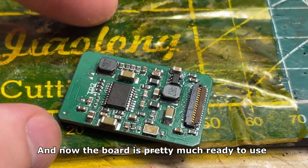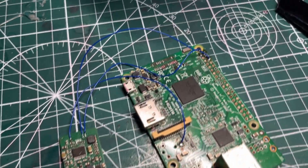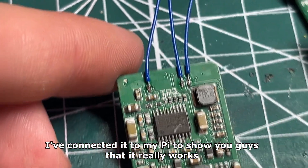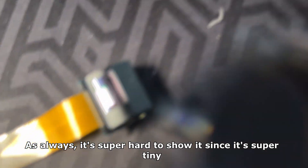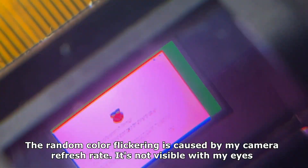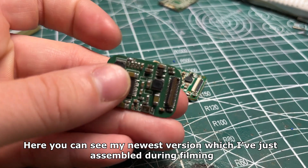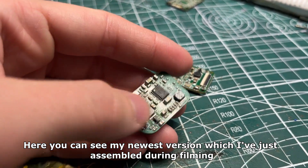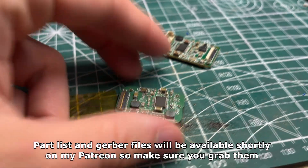The board is pretty much ready to use — it looks nice and clean. I've connected it to my Pi to show you guys that it really works. As always it's super hard to show since it's super tiny. I always show it in one take so you know for sure that it's my board. The random color flickering is caused by my camera refresh rate — it's not visible with my eyes. Here you can see my newest version which I've just assembled during filming. The part list and Gerber files will be available shortly on my Patreon, so make sure you grab them.